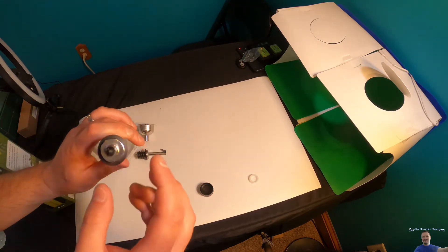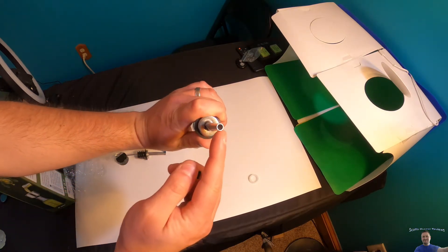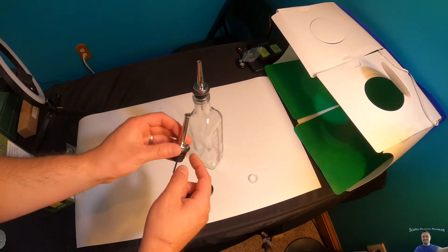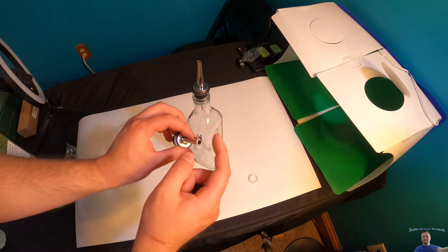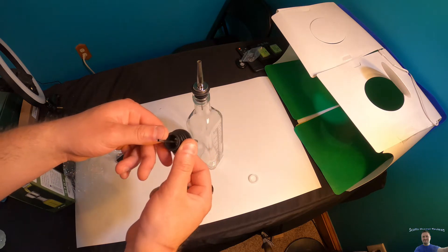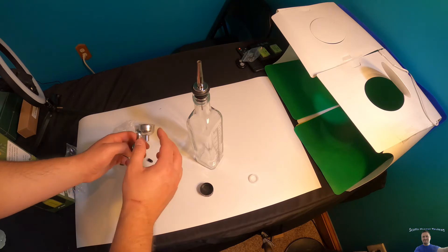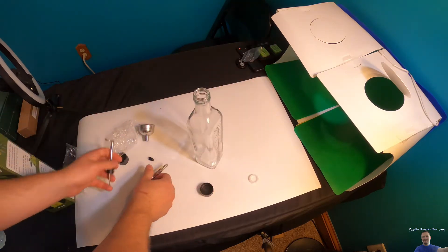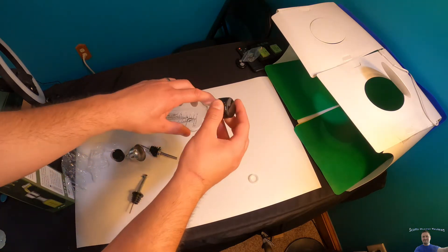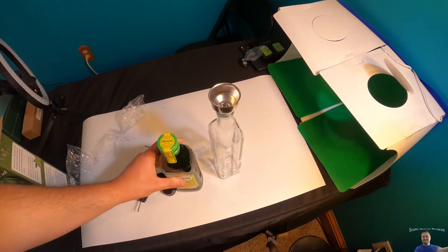The different ends are interesting. You've got a thick end right here, or you have this one that has a little lid on it. You also have just a plain lid as well if you want to seal it.